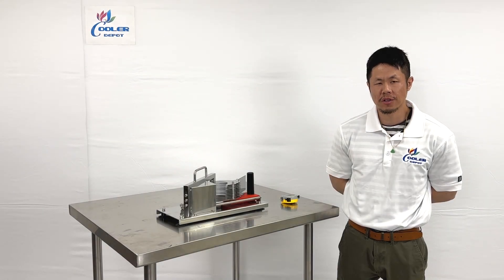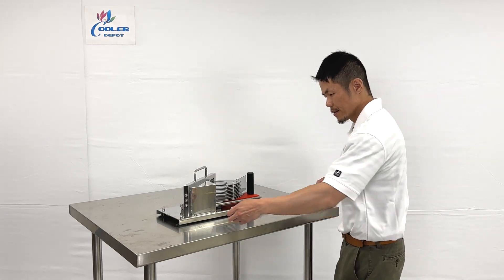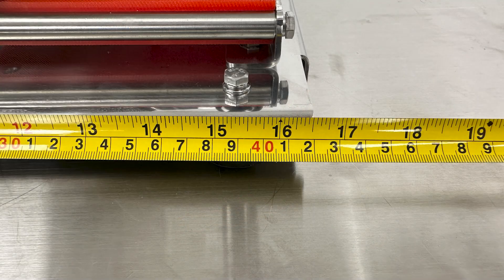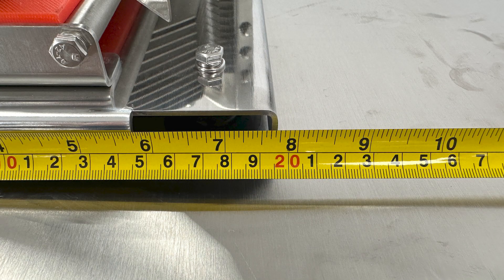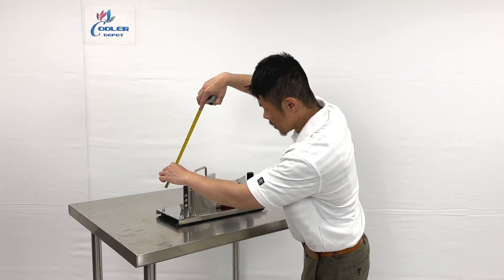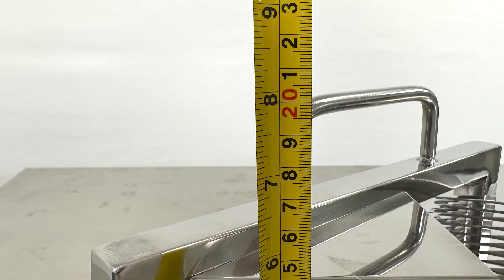Our portable fruits and vegetable slicer. First, the overall dimensions: length from the base will be 16 and a half inches, depth will be seven and three quarter inches, and overall height from bottom to the handle is at least seven and three quarter inches.